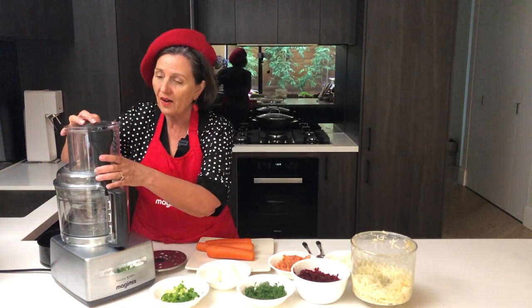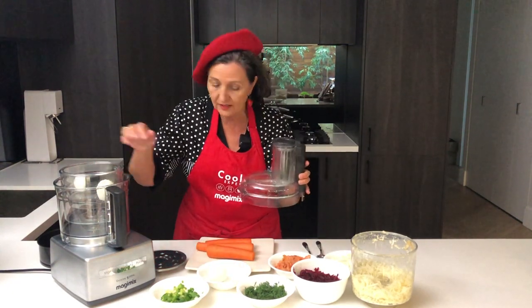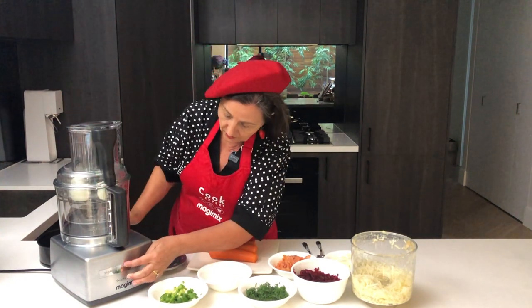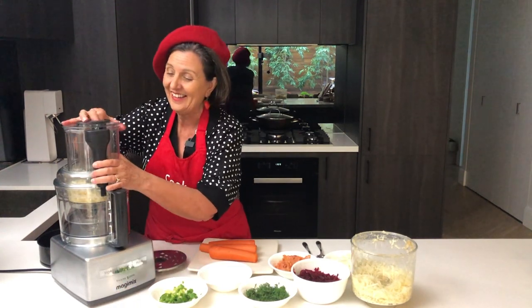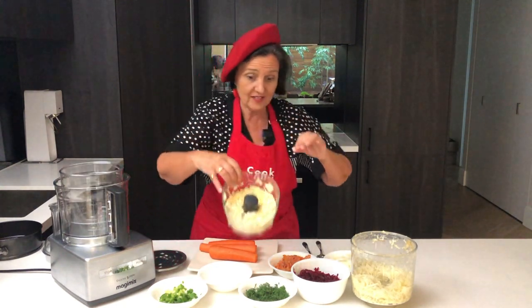I'm going to start by just chopping up the three hard boiled eggs. It'll only take us a couple of seconds. So we have our chopped hard boiled eggs ready.